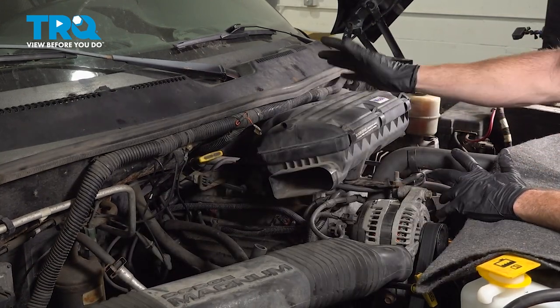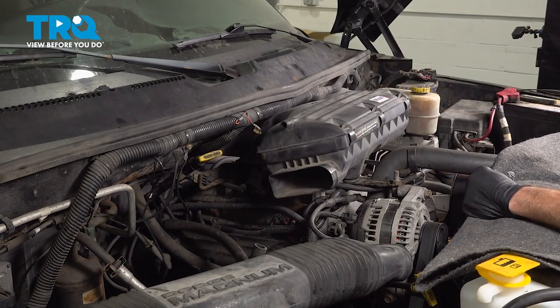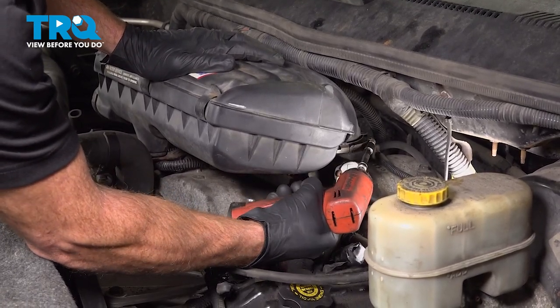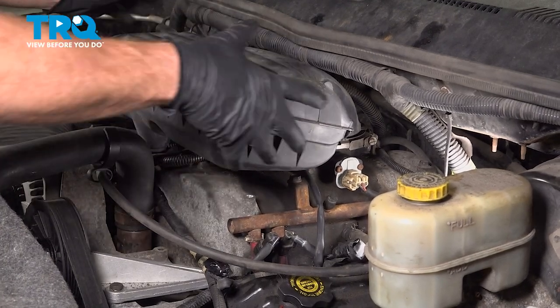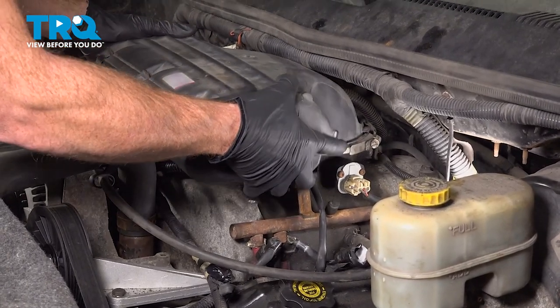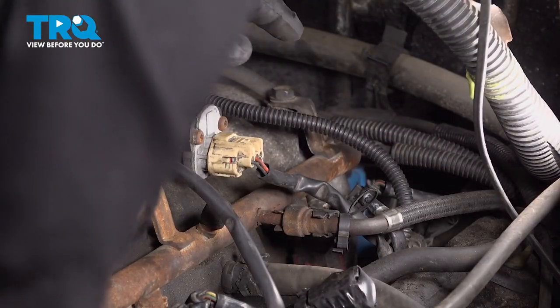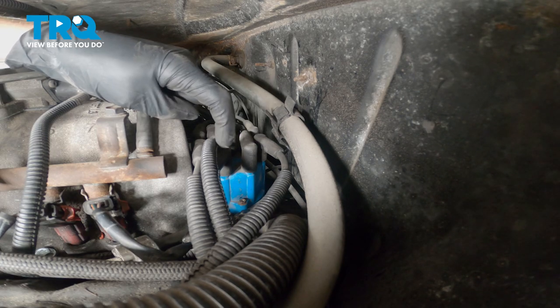Let's move along towards the driver side of the air filter housing so we can remove the eight millimeter headed clamp that holds it to the throttle body. That clamp will be located right down here. Once that's loose, we'll take hold of this, give it a little wiggle and lift it straight up and off. With that out of the way, we have a clear view of our distributor cap located right along the backside of the engine here. It's blue.